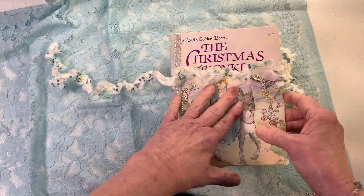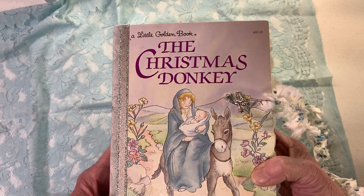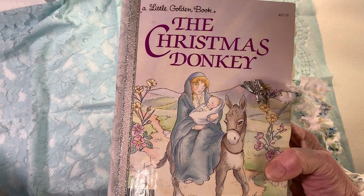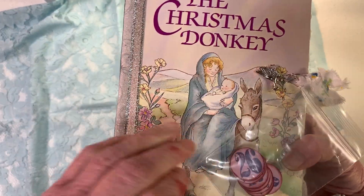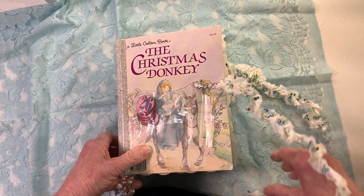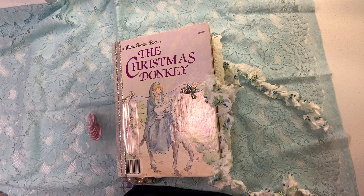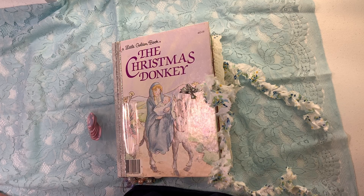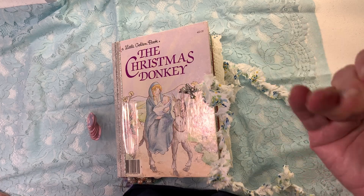So this is the Christmas Donkey. And these are the numbers that go along. If you're interested in this book, when the video ends it will be in my Etsy shop. Thank you guys — if you haven't subscribed, please do. Talk to you soon. Bye bye.